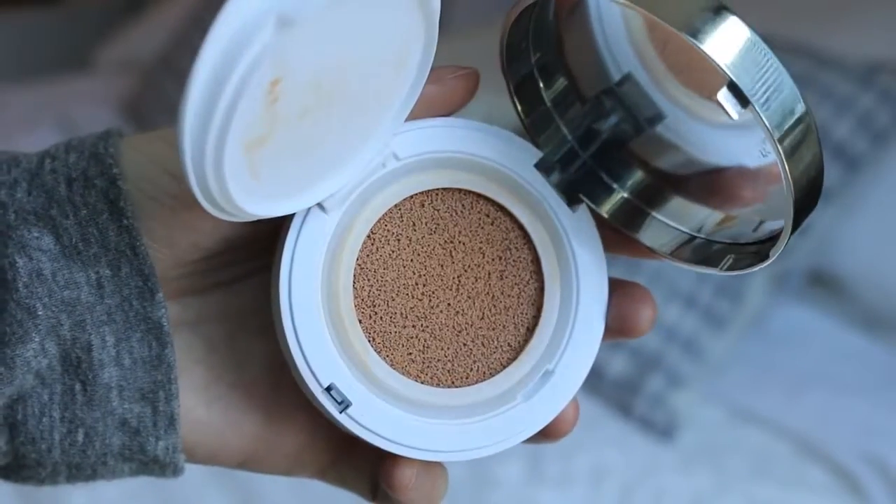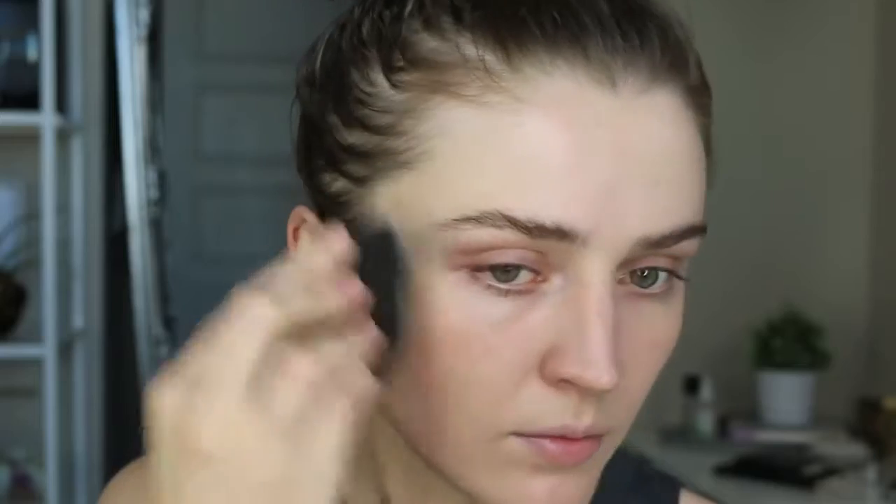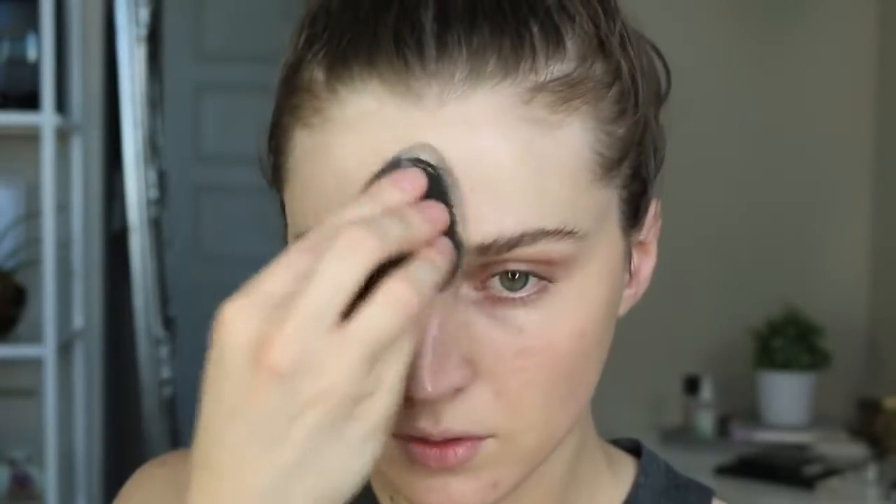For foundation, I'm going to be using the Lancome Cushion Foundation. I have been absolutely loving this and using it every single day. I like to dip my Beauty Blender or brush, whichever I'm using on that particular day, right into it, and then I will spread it over my face.